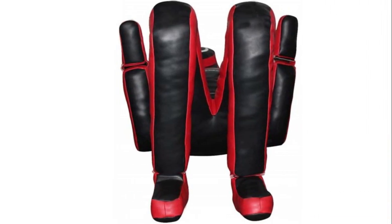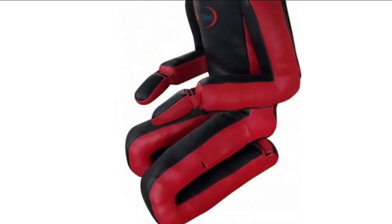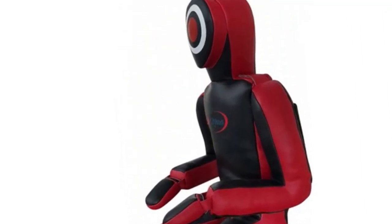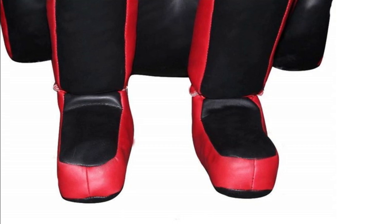Double reinforced shoulder straps for added durability. Filling material recommendation: shredded cotton works best, but any soft fabric such as old shirts, towels, packing material, etc. will do.